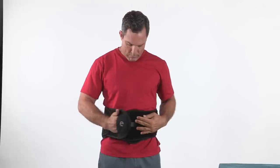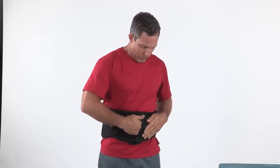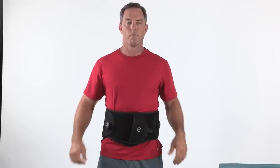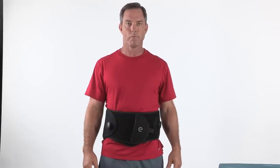If your brace has the front panel, center it in the front. The end with the hook will come over the top of the belt and should secure toward the front of your body. Make sure the brace is applied relatively snug at this point.